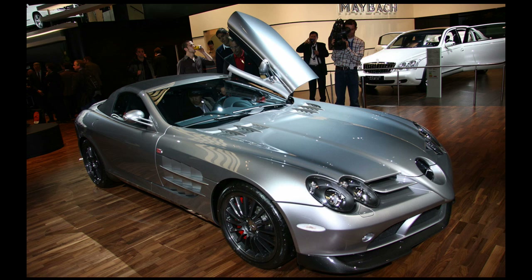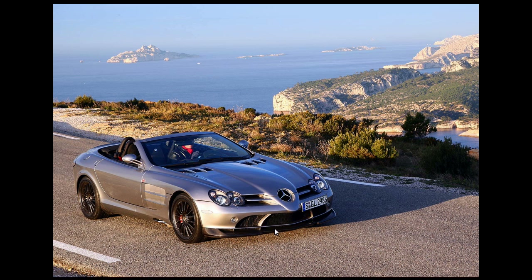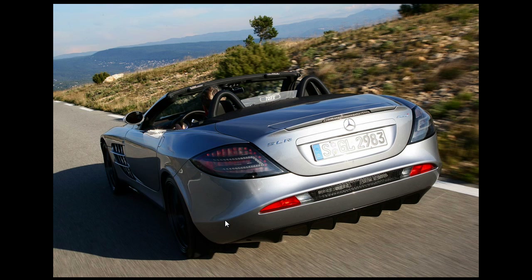You get those piercing headlamps and that stunning hair split at the bottom there. And of course, let's not forget to mention the rear diffuser at the back, all made of carbon fiber of course. The more you observe this, the more you realize just how beautiful it truly is.